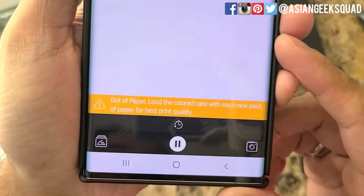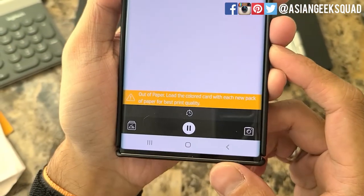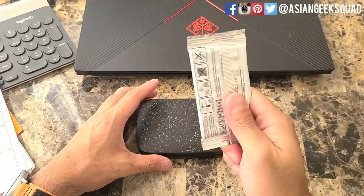I have to replace it because I have the notification here saying out of paper. Load the colored card with each new pack of paper for best print quality. So what you'll need is your HP Sprocket and replacement paper.